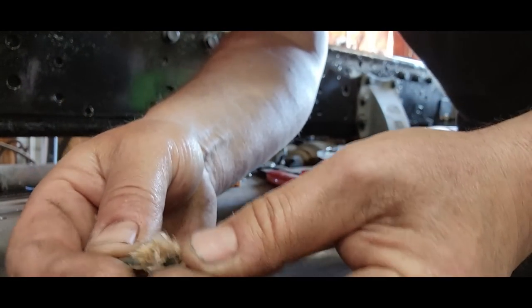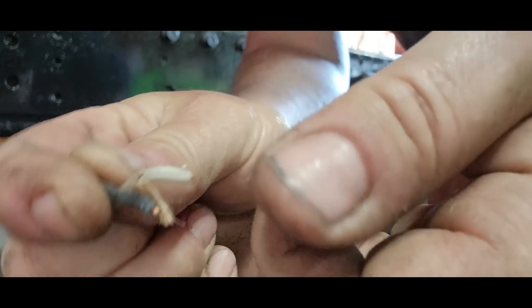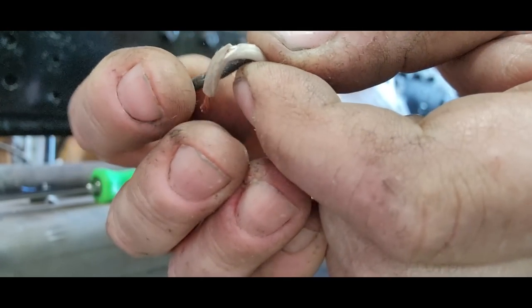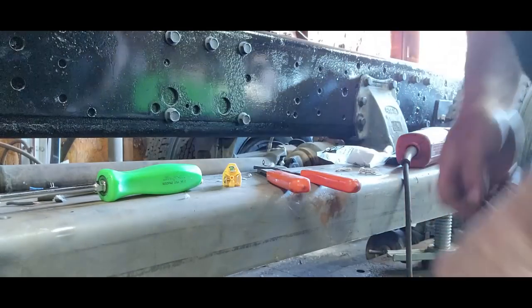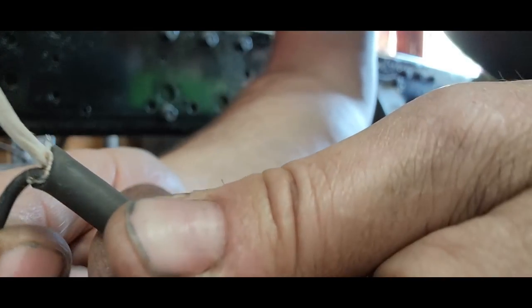When I was skinning back the outer black insulation off the wire, I accidentally got in a little too deep and got into the insulation on that wire. It's very important you pay attention to that. So I just cut it off and started over, and now we're back to where we need to be. I've looked at it real close, and we're okay.